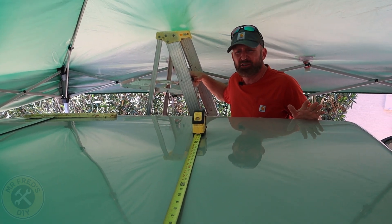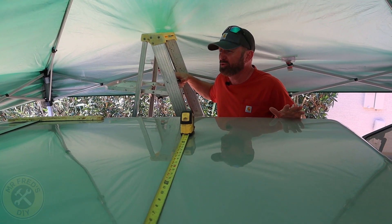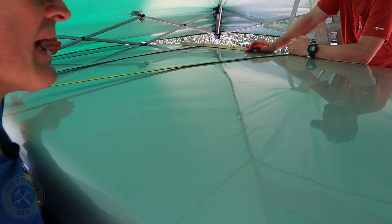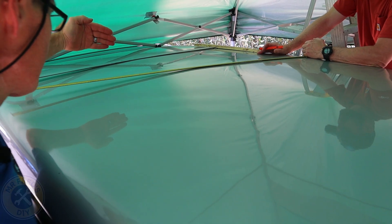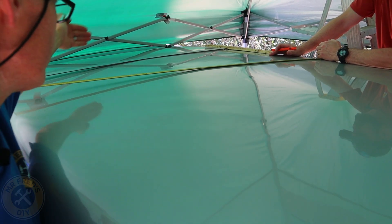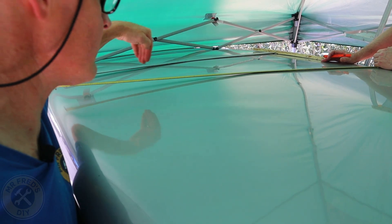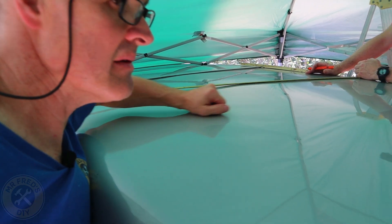Now we're finding the center and figuring out exactly where to mount this solar panel. We've got our center mark, we're going to come back about 18 inches and square it up — so 18 inches back from center — and measure out so that we know exactly where we're going to put this solar panel.